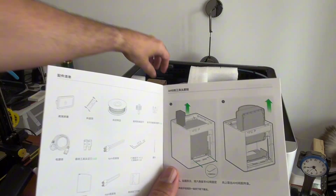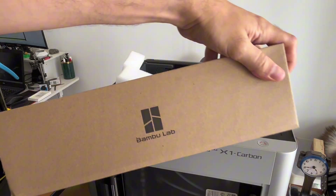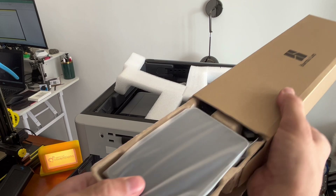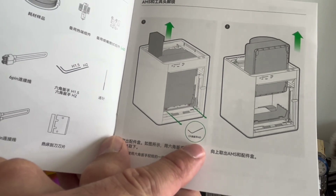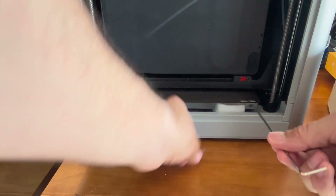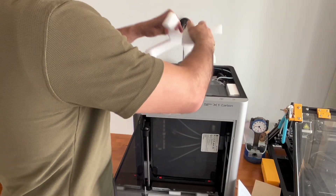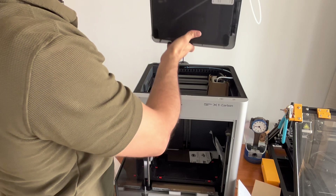Number one, we should take this brown box out. I'm betting this is our tool kit — yep, confirmed tool kit. Let's get our two millimeter allen key. There are some screws marked with red tape that we have to disassemble so we can pull the AMS out of here. Three, two, one. Pretty simple.